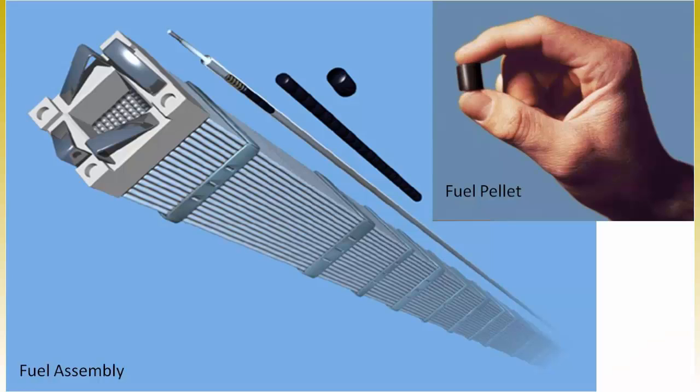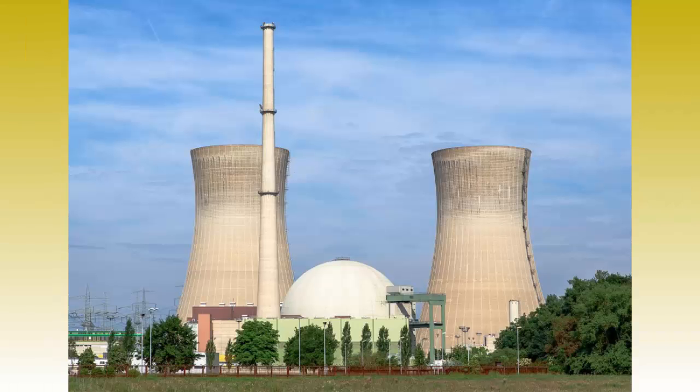The pellets are then inserted into thin tubes to form fuel rods, which are used in the core of a nuclear power plant. A power plant uses between 20,000 and 80,000 of these fuel rods, depending on the reactor type.